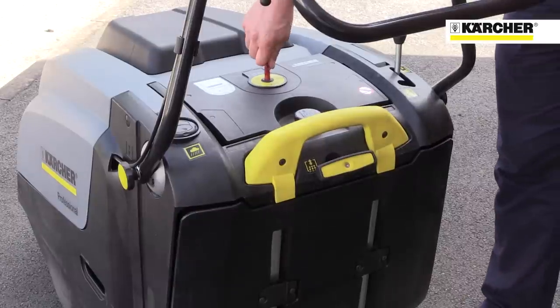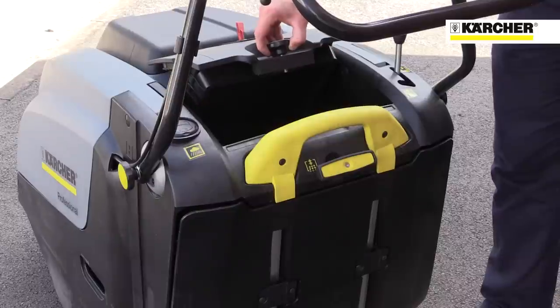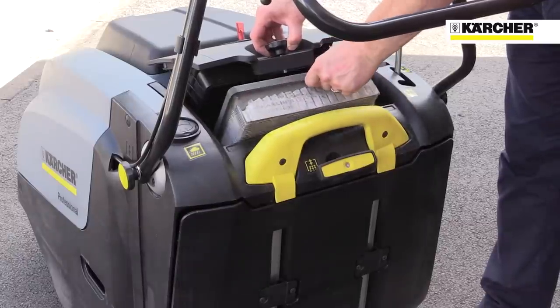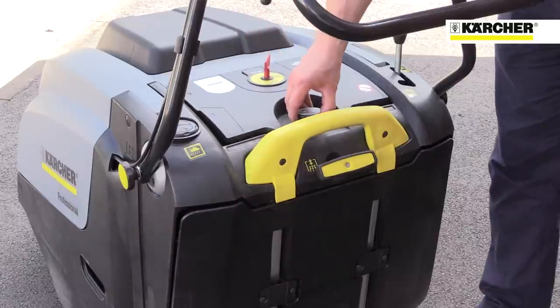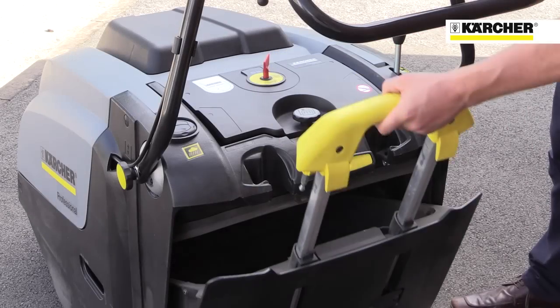As with all Karcher professional machines, the controls are well laid out and easy to identify. Maintenance parts like the filter access are highlighted in light grey. The flat filter can be accessed from the clean side and is easy to clean and replace. All operator contact points like the filter cleaner, control switch and the dirt hopper handle are highlighted in yellow.